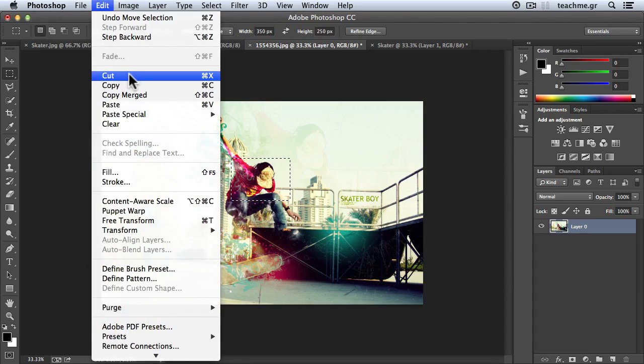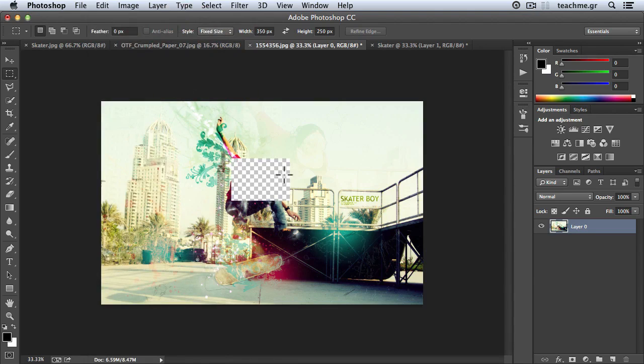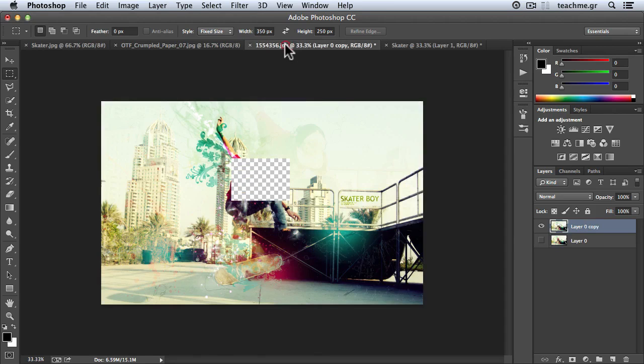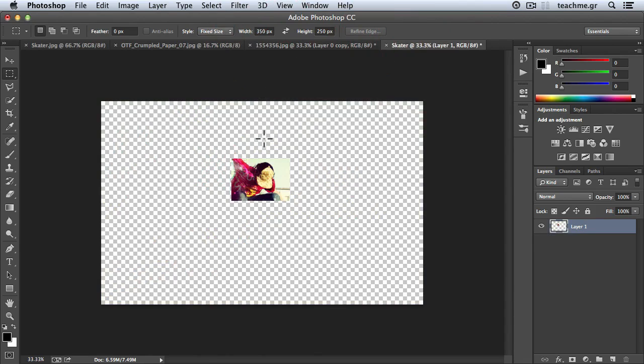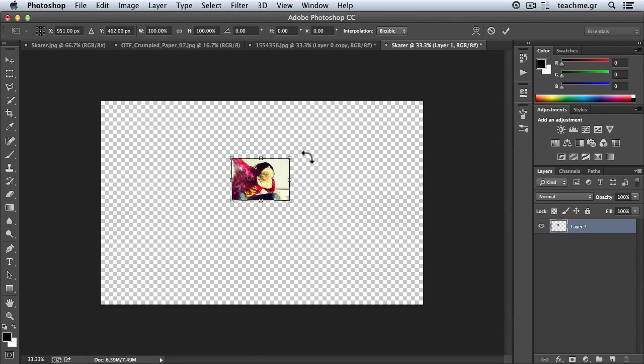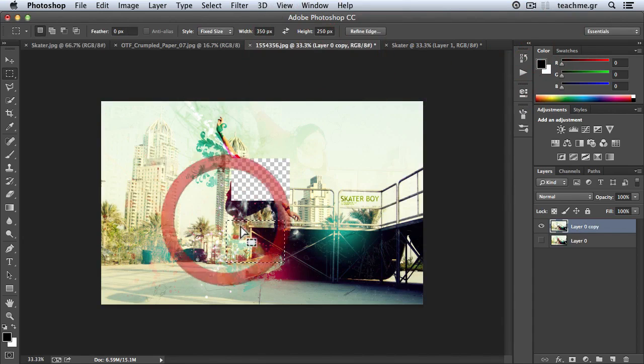I will go to Edit and hit the Cut command — you can use the shortcut Control+X, or Command+X on Mac. Before that, I'll duplicate this one in order to keep the original photo intact. Then I will go to Edit, use Cut again, then go to the skater document and go to Edit, Paste Special, Paste in Place — Shift+Control+V, or Shift+Command+V on Mac. Right away we have this piece exactly in the same spot. Then I will go to Edit, Free Transform — shortcut Control+T, Command+T on Mac — and just rotate this little piece of paper and hit OK.